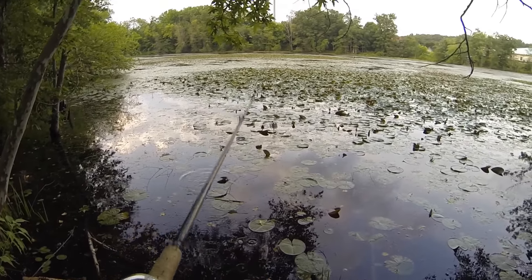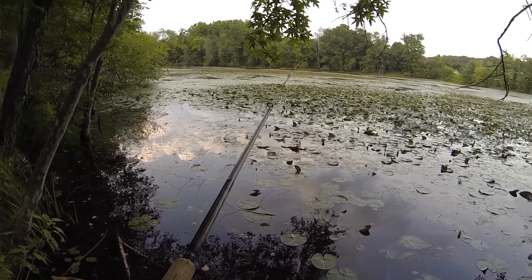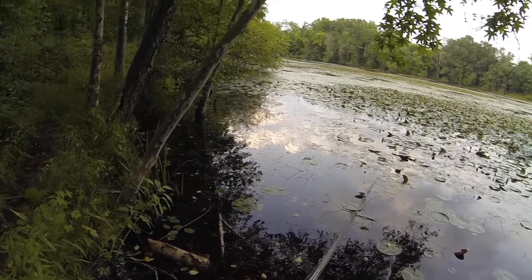Just to give you guys a tip — if a pond like this is getting a lot of angling pressure, this is like my second, third time here, and right now there's three anglers fishing it: a guy over there, and there's two kids over in those bushes over there fishing.